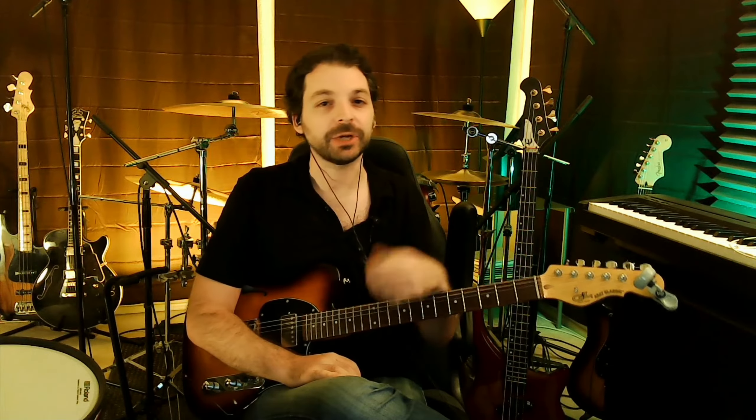Hey guys, what's up? It's Matt here and in this video I want to share five tips on how you can gain more confidence to jam with other musicians. So if you've been playing guitar for a while, you've got some tunes under your fingers, maybe you know some friends and family that play music, and you want to take part in those jam sessions and contribute more but feel like you can't keep up — I want to share tips to help you get more confidence and have more fun jamming.